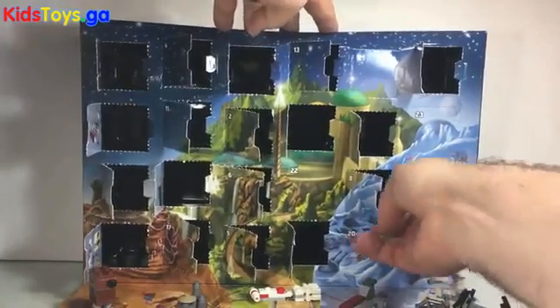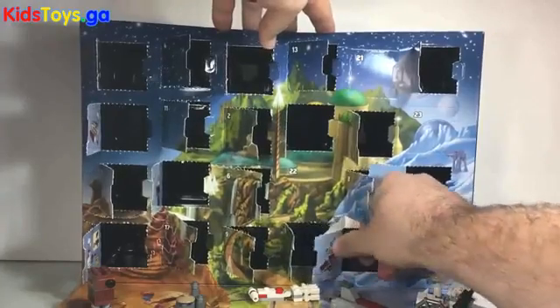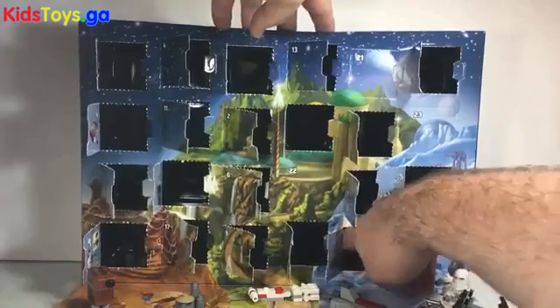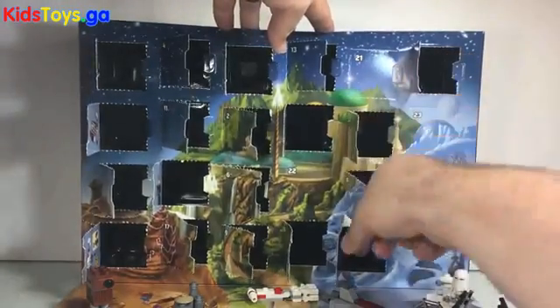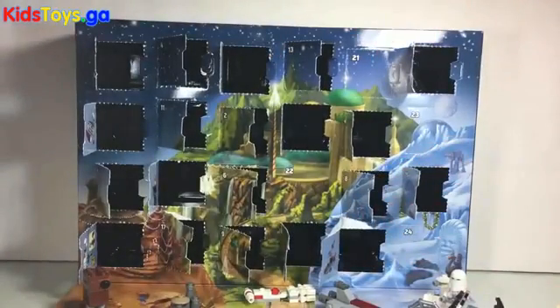There's lots of pieces in front of door number 20. Gotta be careful here. Another little vehicle build — not exactly sure what this vehicle is. We'll have to see what it looks like all put together.